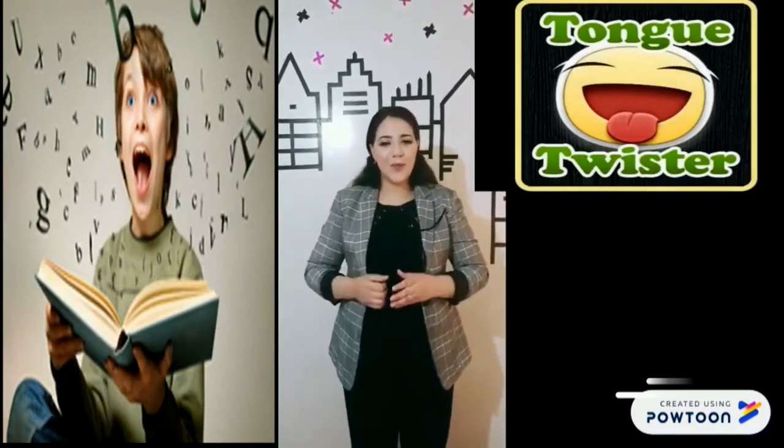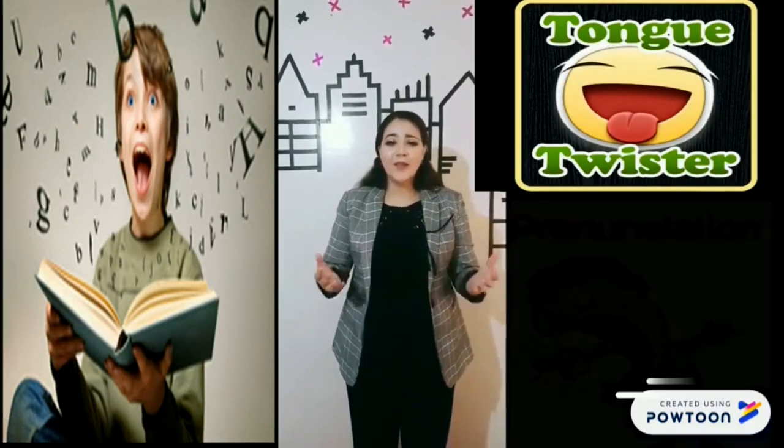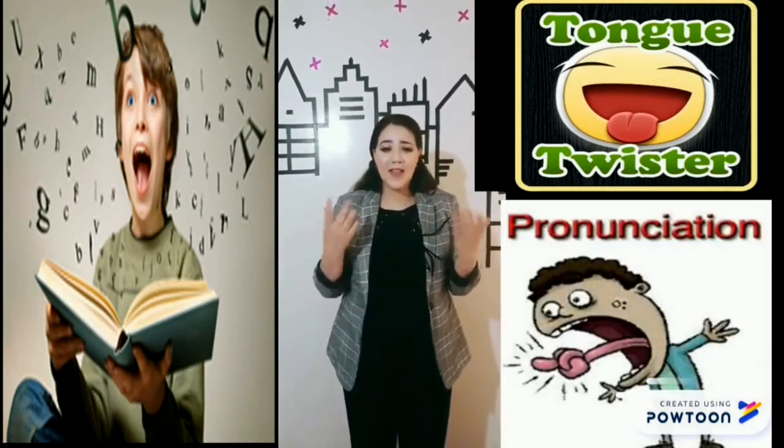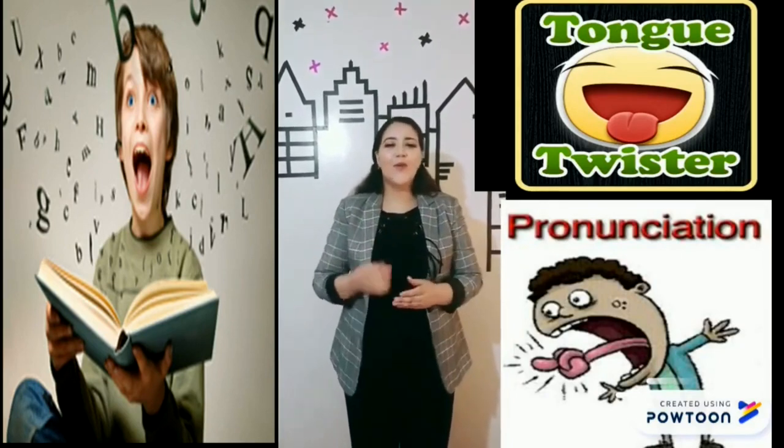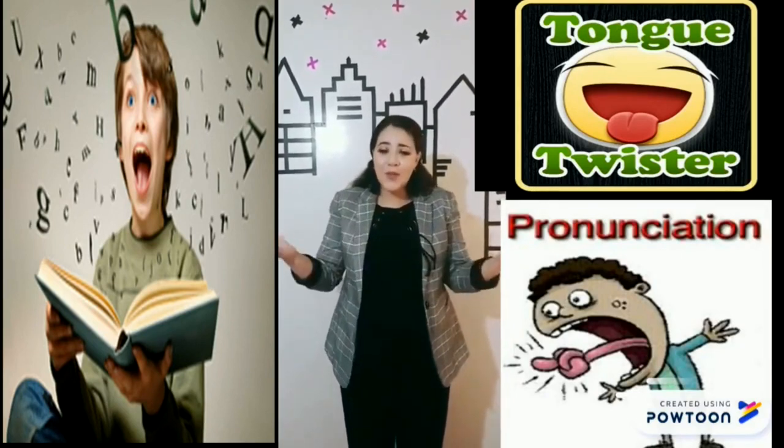Hello everyone, hello my dear students, welcome back again with your teacher. I hope you're all doing well. Today we're going to talk about tongue twisters. Tongue twisters are phrases that are difficult to say when you say them fast, but they are a great way to improve your pronunciation and accent by using alliteration, which is the repetition of one sound.